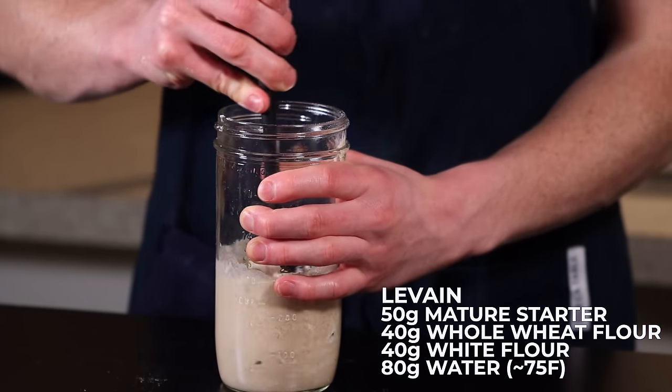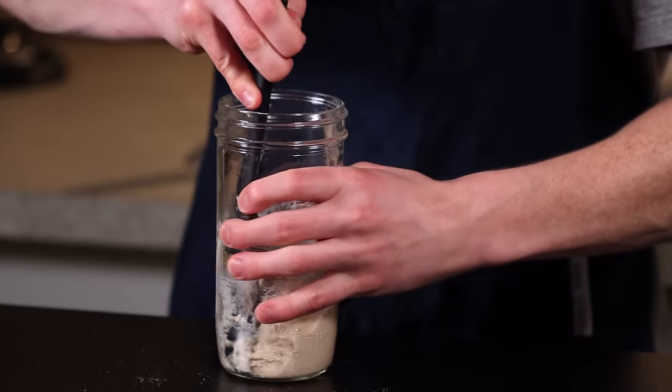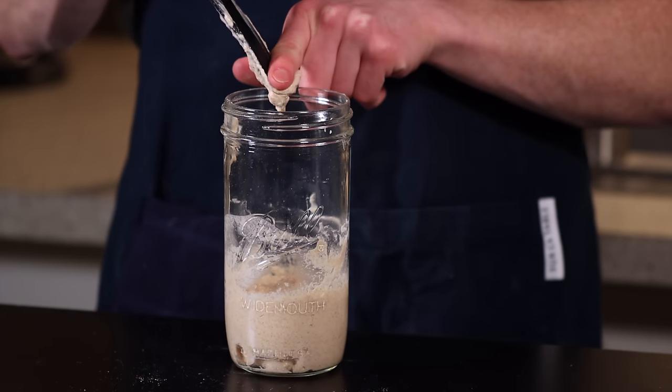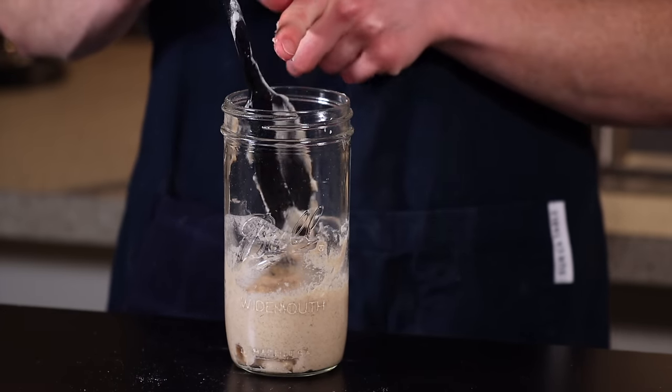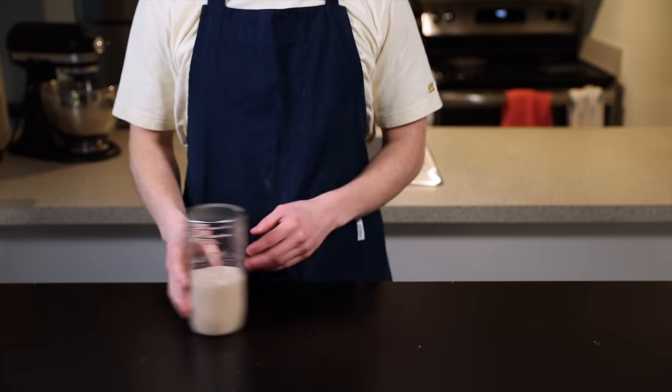This is your levain, which is basically just the portion of starter that you'll use to leaven your bread. Let this sit at room temperature — around 70°F or 21°C — for about 12 hours until the levain is nice and active. I like to mix my levain the night before I plan to bake so that it's ready to use by the time I wake up.